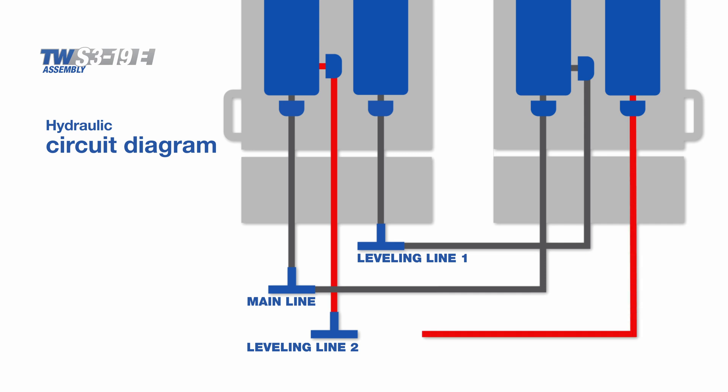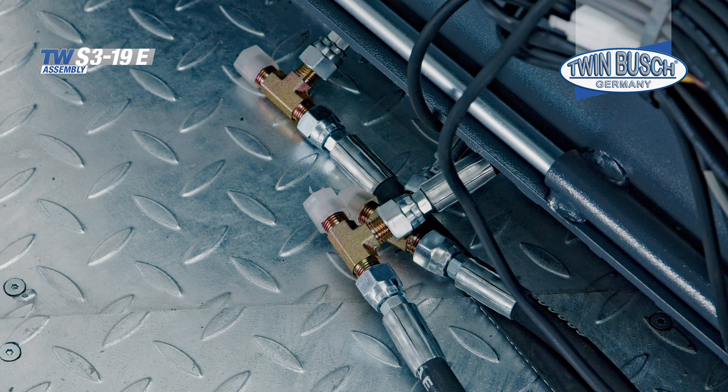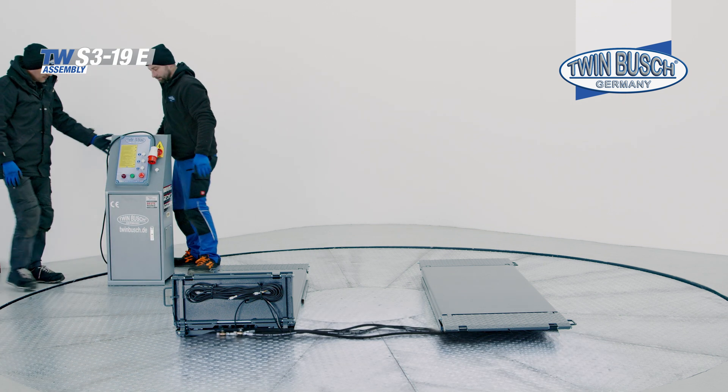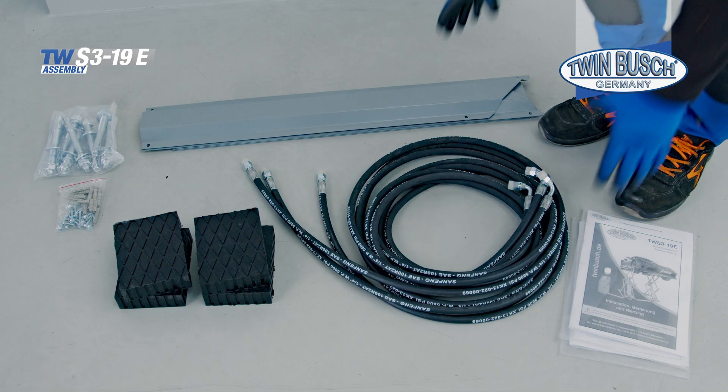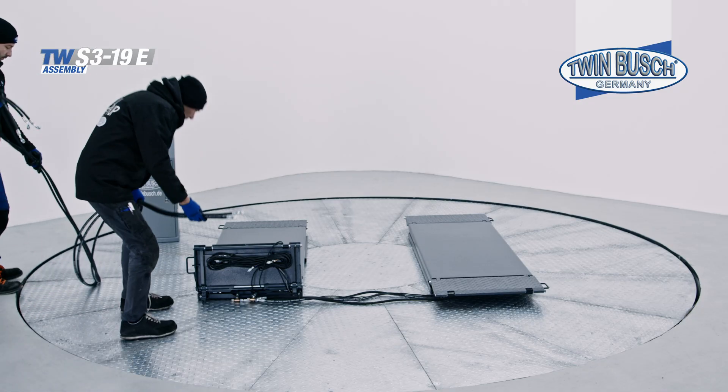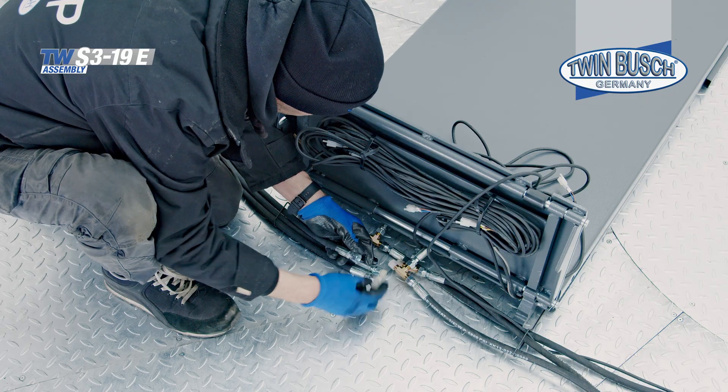This is leveling line one in the circuit diagram. Now connect leveling line two of the secondary platform and the main cylinder of the main platform. Now connect the three hydraulic lines supplied to the main platform. We will look at the distribution in the control unit in the next step.